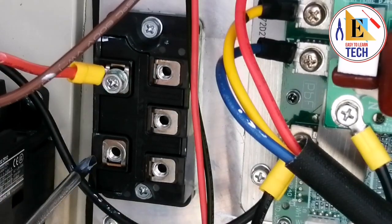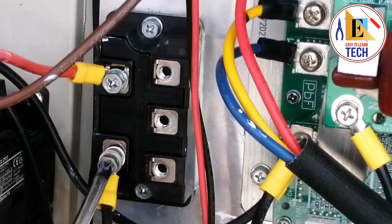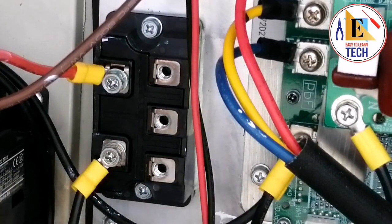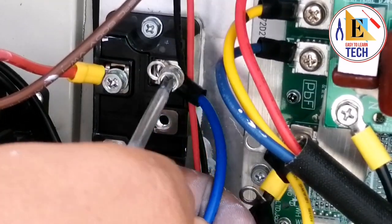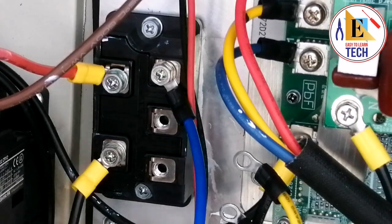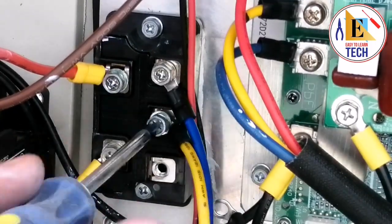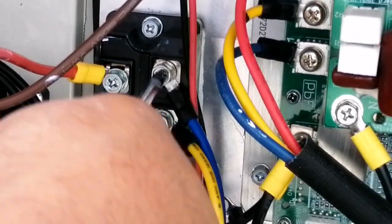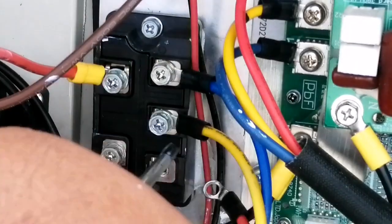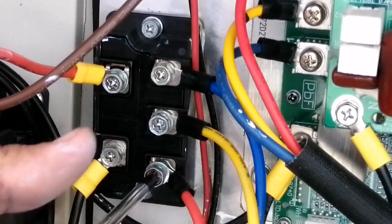You can see on the back side there is a plus sign and here is the minus sign. We have fixed the positive — now we have to fix the negative one which is going to the capacitor. Tighten it properly, we should not keep it loose. Here is our R, Y, B — let's connect the blue wire. We have to connect all the wires for the three-phase and DC current in the same way as we removed them. Don't change the frequency of the phase, keep it as it is. Blue and yellow have been connected. Now red — red is also connected.